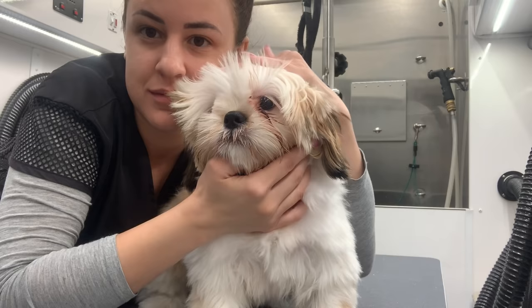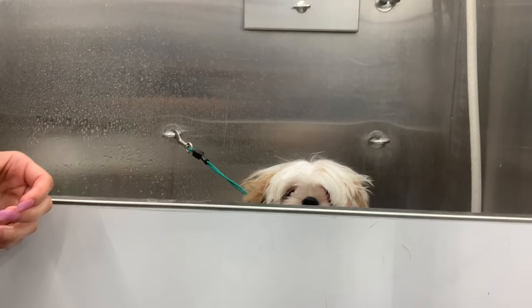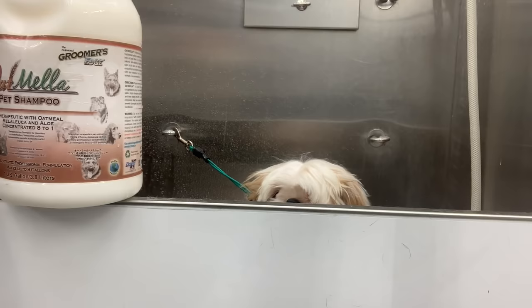Hey guys, this is Coco baby and it is about nine o'clock a.m. when I did this video. Look how cute he is — he's barely awake, so I'm going to go ahead and start with his bath.